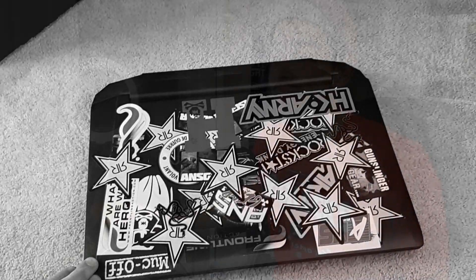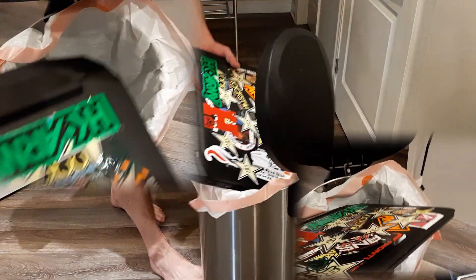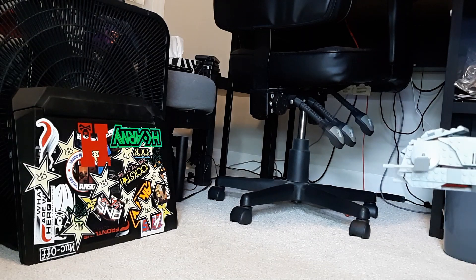No one will understand the bond we had. Goodbye, old friend. You are truly a workhorse — you will be missed. Computers may die, but the memories last forever.